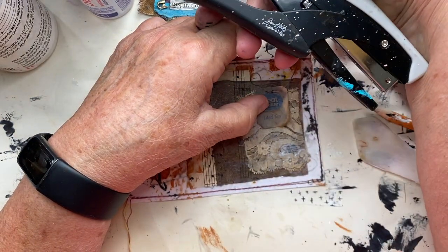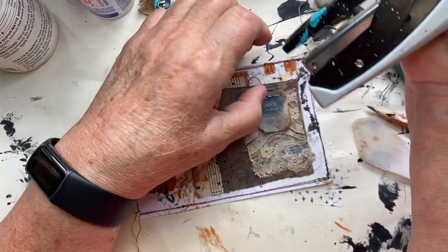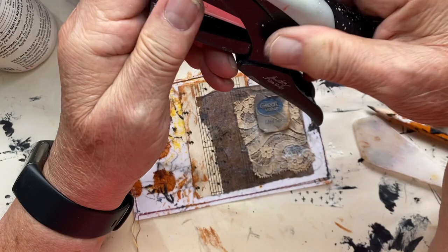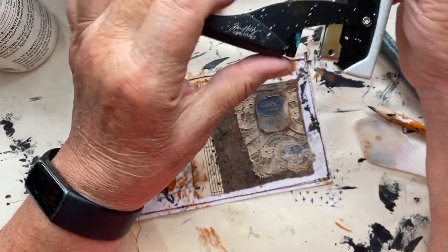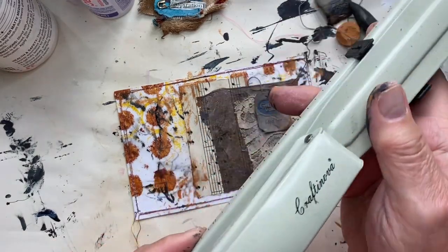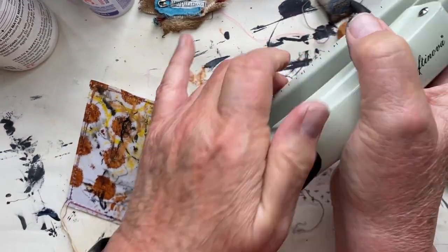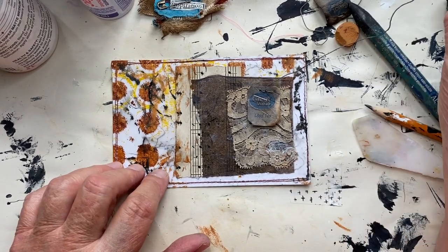I have Tim Holtz's Tiny Attacher — it's a stapler that has a very tiny staple — but it seems it's out of staples, so we're not going to use that. I have a long-arm stapler; I obviously don't need a long arm, but hopefully it has staples in it. It does! So we go from a tiny attacher to a long arm, but it works fine.